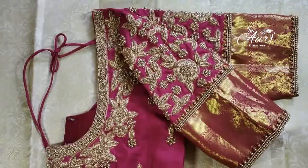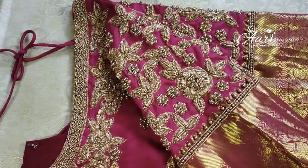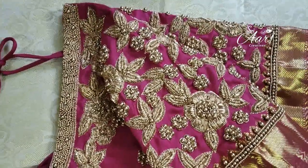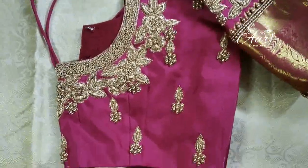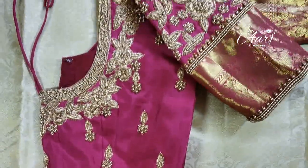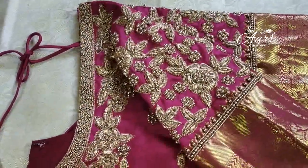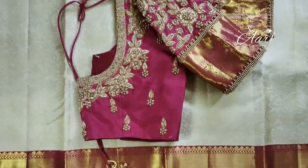We are putting border on the border, working in the border portion. There is full zardozi in a floral design. You can put a bead on the floral. The zardozi is loaded back in a leaf type pattern with beads.